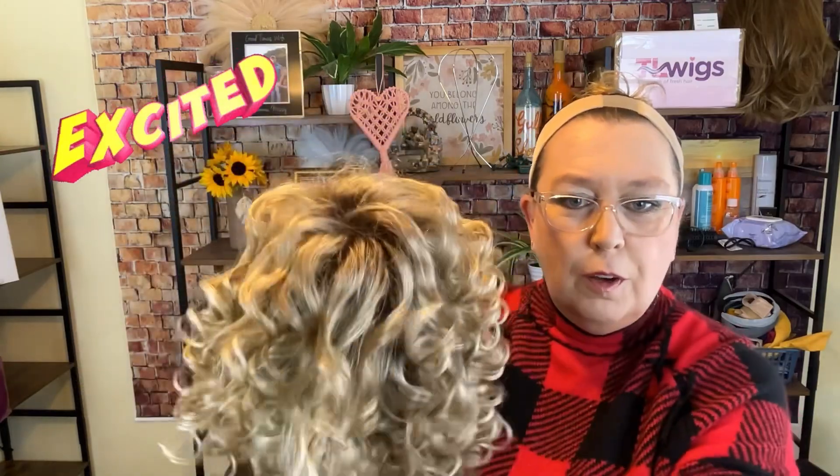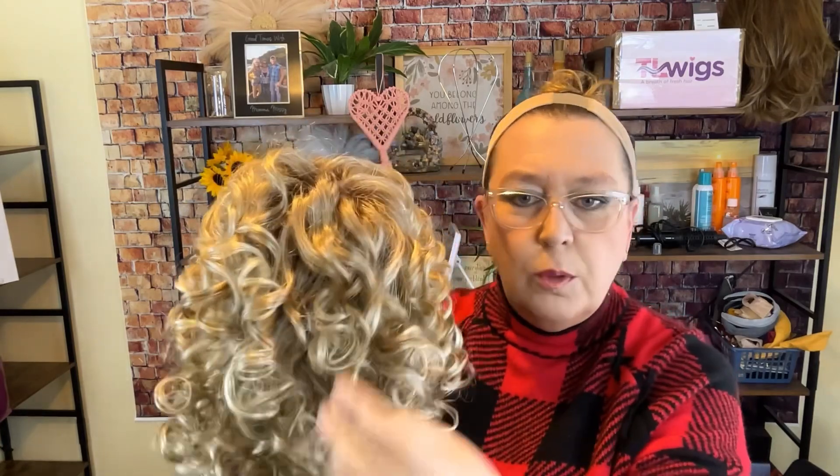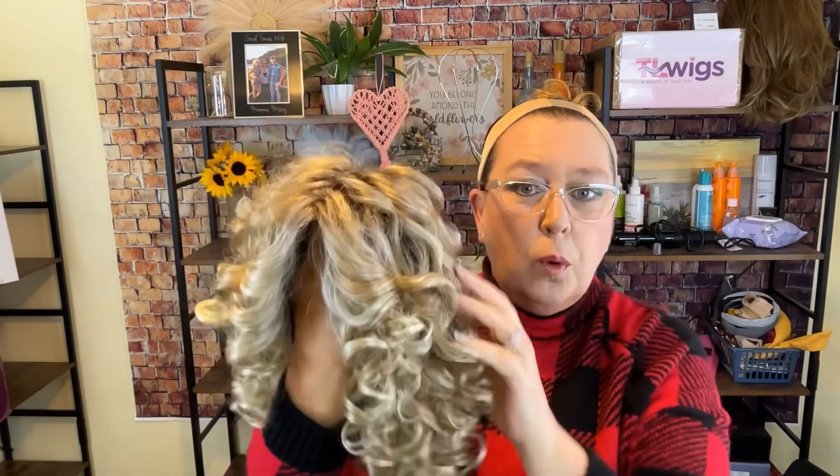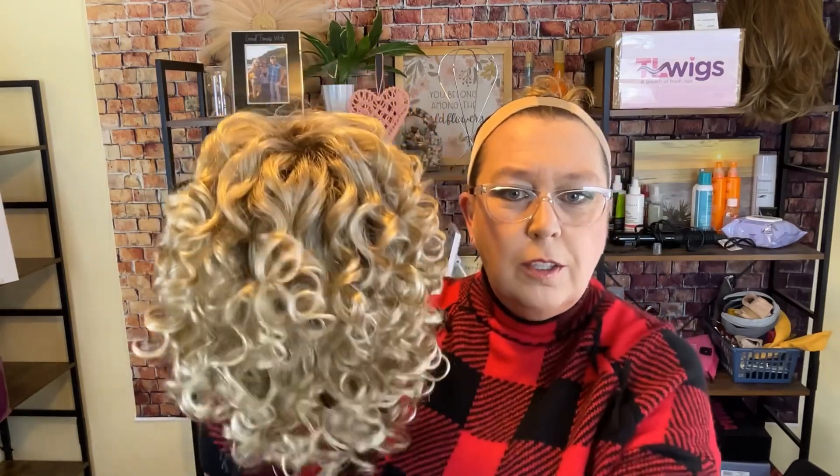Are you ready to see what this looks like out of the box? Curls galore — she is just beautiful! I'm going to show you how to tame this beast that some people are scared to death of, and walk you through step by step what I do with these beautiful ringlets. I don't usually laugh like this at myself, but it's been so long since I've worn Jamilla Plus — I guess it's just a shock!